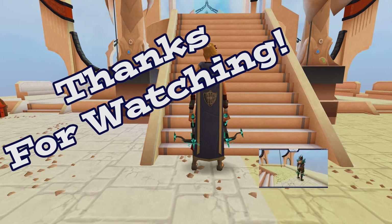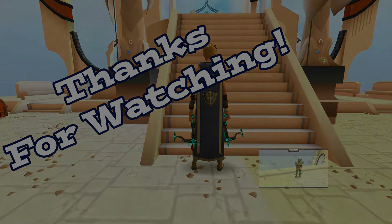Thanks for watching, guys. I hope you have a good time and if you like the video feel free to subscribe, like, or leave a comment. Thanks and have a great day.